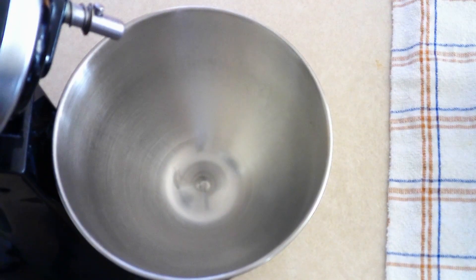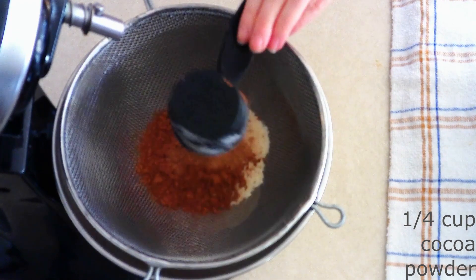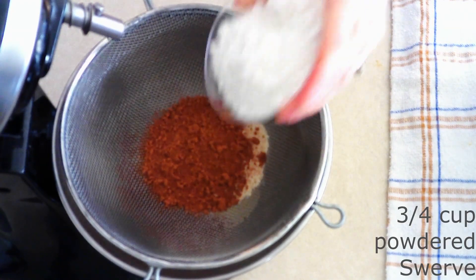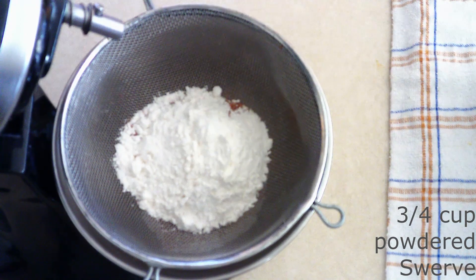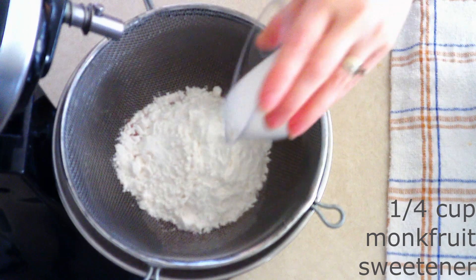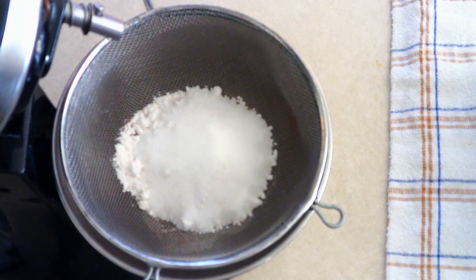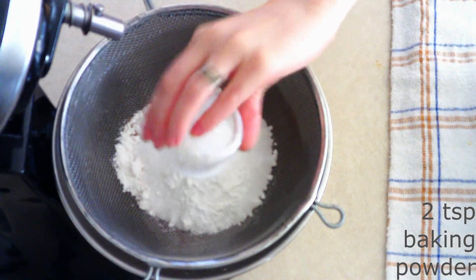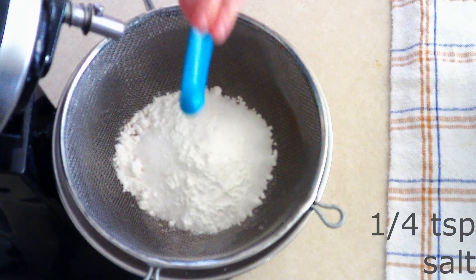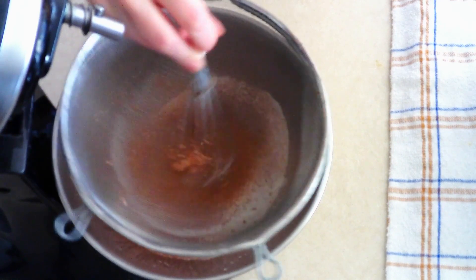In a large mixer bowl, combine a half cup of coconut flour, a fourth cup of cocoa powder, three-fourths cup of powdered Swerve or powdered sweetener of your choice — you can adjust this more or less depending on how sweet you like your biscotti — one-fourth cup of granulated monk fruit sweetener or granulated sweetener of your choice, two teaspoons of baking powder, and a fourth teaspoon of salt. Sift or whisk these all together until fully combined with no lumps.